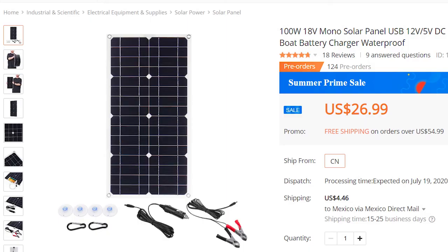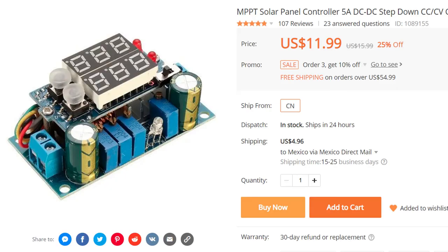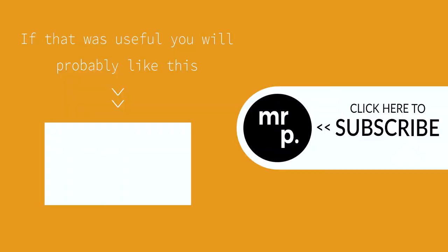I have left some links in the description below to the website where I bought the solar panel and the charge controller if you want to buy them. If you have any comments or questions please put them below. If the video was useful please consider giving it a like or subscribing to my channel. Many thanks.